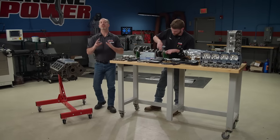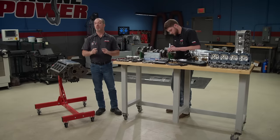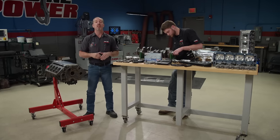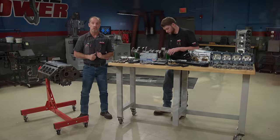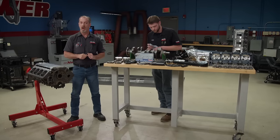Welcome to Engine Power. Today we are extremely excited to start our new project. We are building a high compression race engine — we don't get to do them that often, but when we do we have a great time. This one is application specific and it's going down to our buddies in Carcass, who are building a 1972 split bumper Camaro race car and needed some motivation for it.